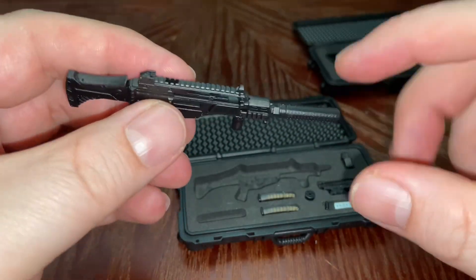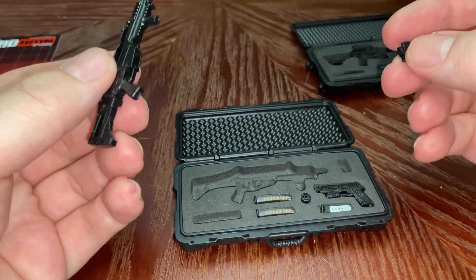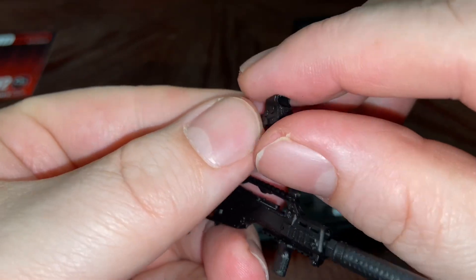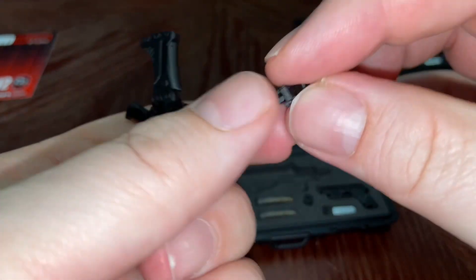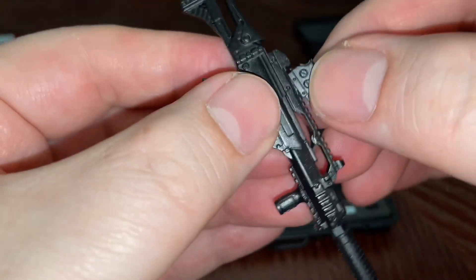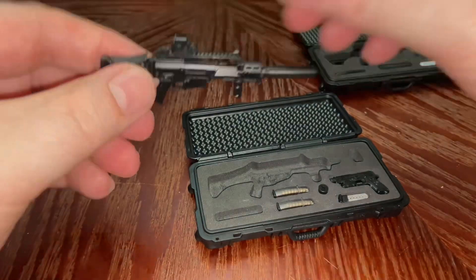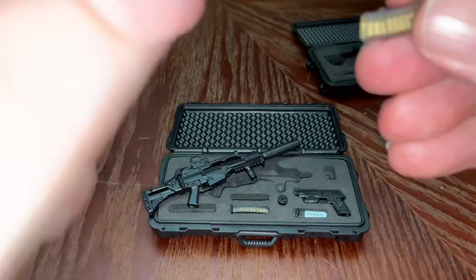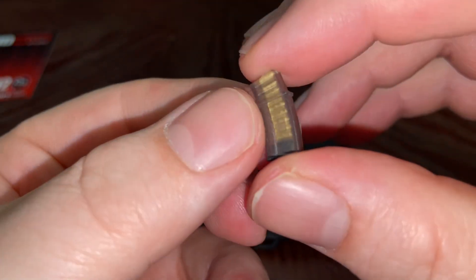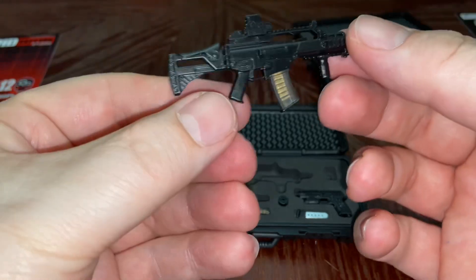The weapon fits right there — fit like a charm. It looks like there's a holographic sight right there. Let's get that on there. Now pull out one of these magazines — look at this, this is very cool. I don't think I have anything with a clear magazine from them yet, so this is fairly new. Let's slap that puppy in right there — oh, it's looking nice.